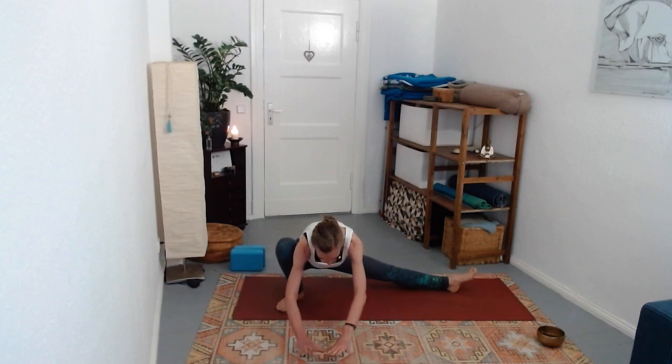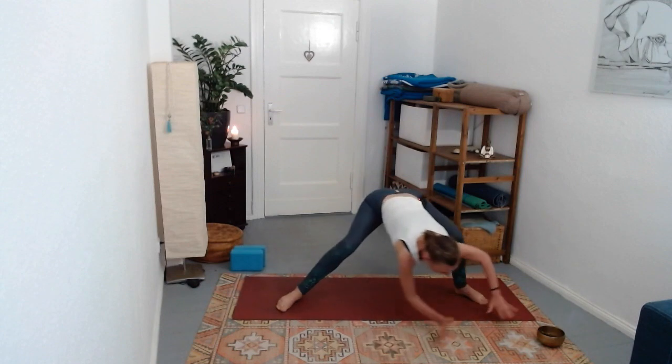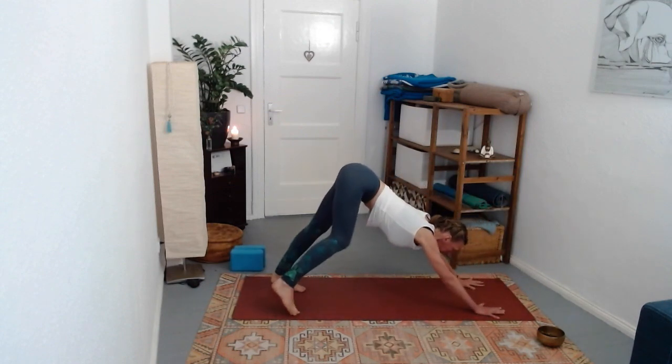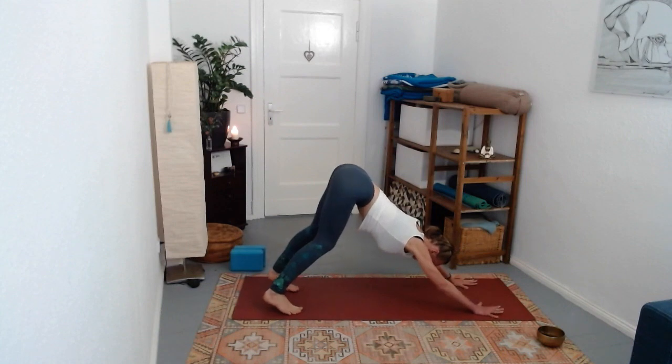One more breath, and then on the exhale bring yourself over towards that front foot and step back to downward facing dog. Empty that breath out.